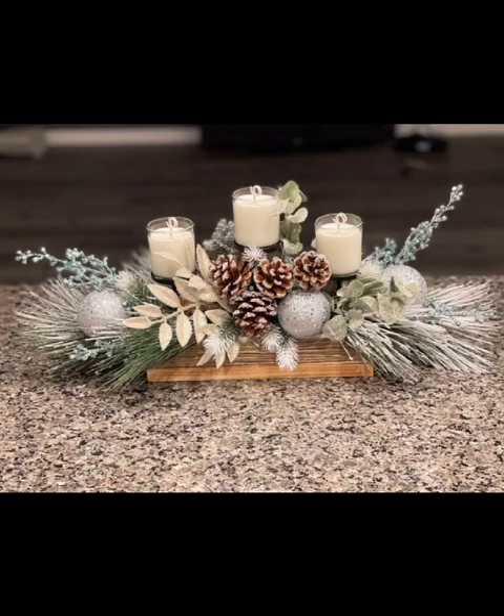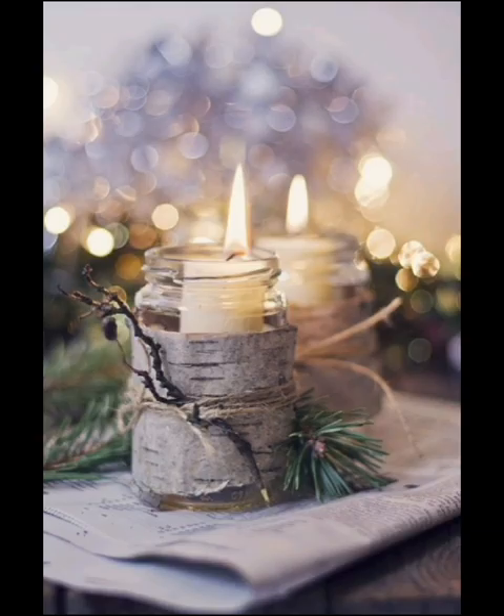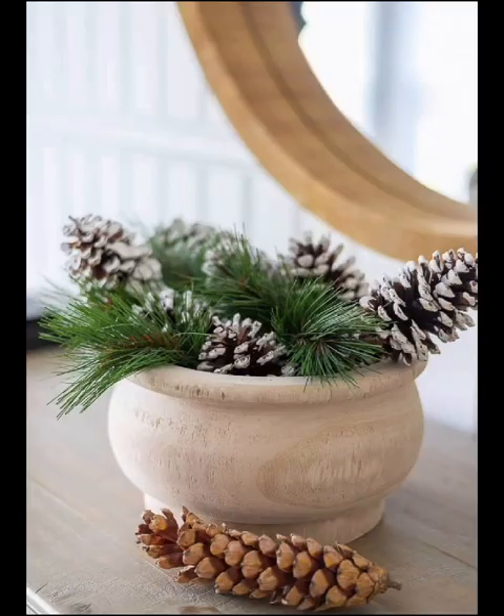For a simple yet stunning centerpiece, consider creating snowy mason jar luminaries. Paint the mason jars with a mixture of white glue and white paint, then sprinkle them with faux snow. Place tea lights inside and you will have a mismatched winter glow.